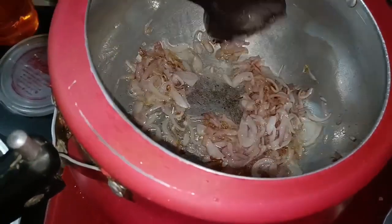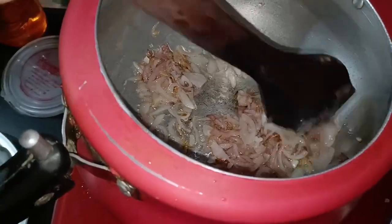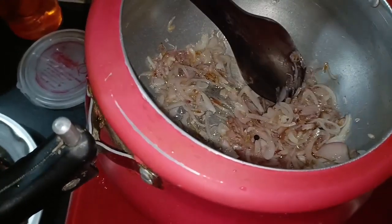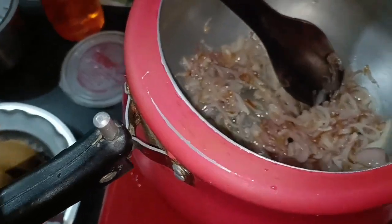Now let's see that the rice is filling. Now let's fry the onion. After that, we will add all the ingredients to the rice, and we will add the rice in a good way.